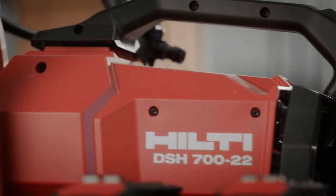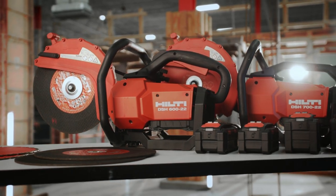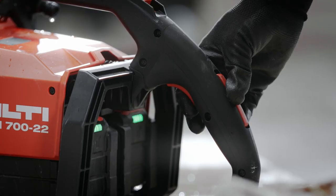The DSH-722 saw has low maintenance costs compared to traditional gas cutoff saws. With Neuron technology, you eliminate the need for gas, pre-mix oil, spark plugs, filters, and additional routine gas engine maintenance.